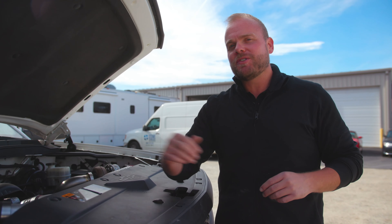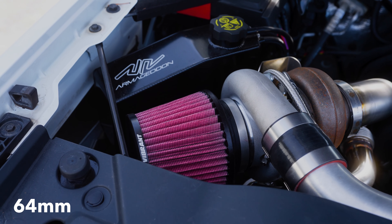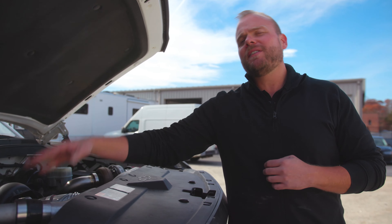And now our turbochargers. These are the brand new prototypes for the Armageddon value line of turbochargers. It's a 64 millimeter unit and it uses a dual ball bearing. We think these are going to top out around 1,500 horsepower, but on this stock engine we're shooting for more like 550 horsepower, up from the 310 horsepower we expect it to make at the wheels.